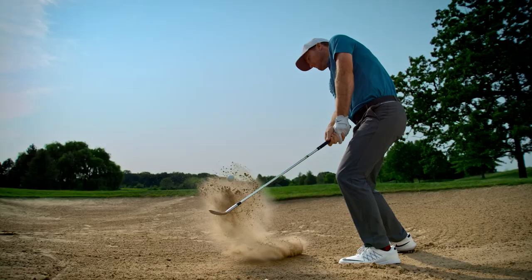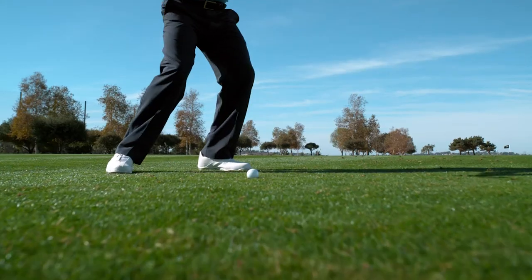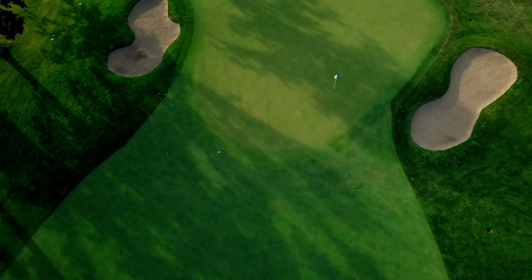The D grind is the big brother to the M grind. It has more bounce, it has the full heel, toe, and trailing edge relief to be able to open it up around the greens and hit the shots that you wanted. Players who are typically steeper with their delivery, this is a great grind that will complement their style of golf.